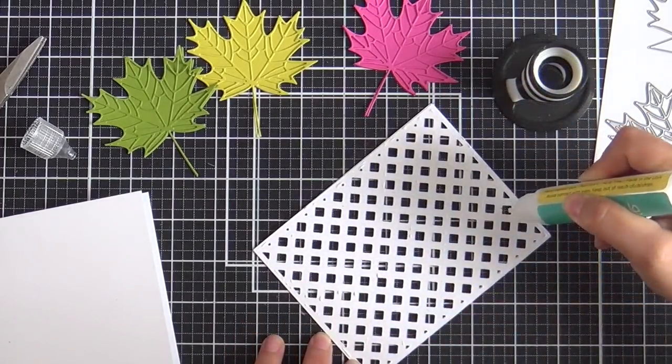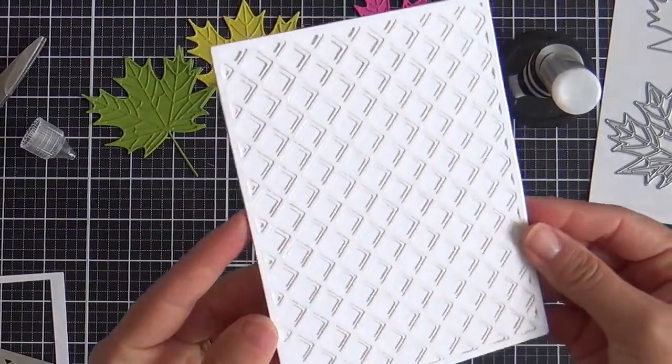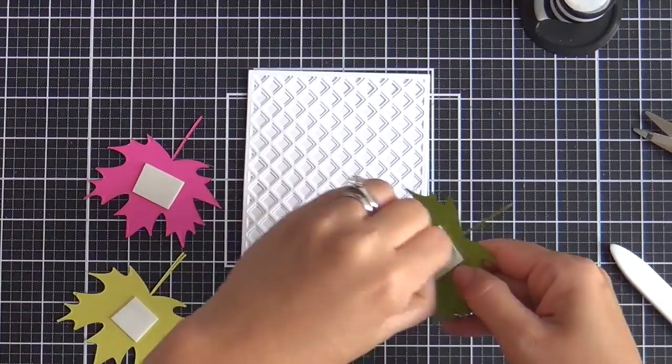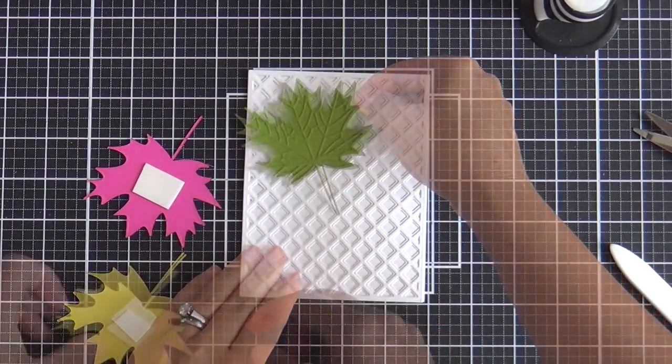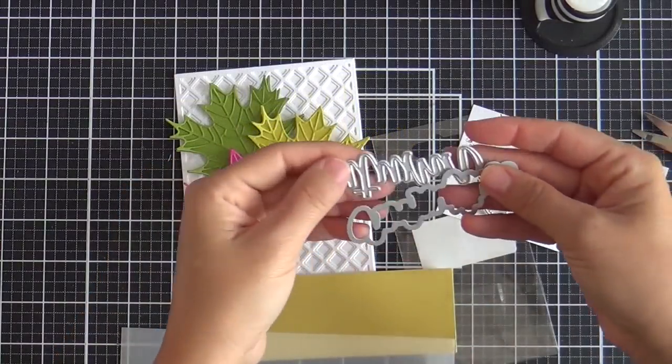Gluing this down with the Honey Bee glue — just a little dab. You don't need too much, and you don't want it oozing out the sides because that will chap your khakis. Once I got the background done I'm just popping up these leaves, kind of cocking them to the left, cocking to the right.